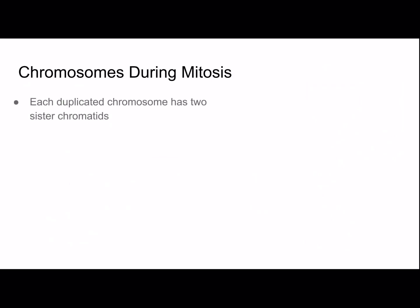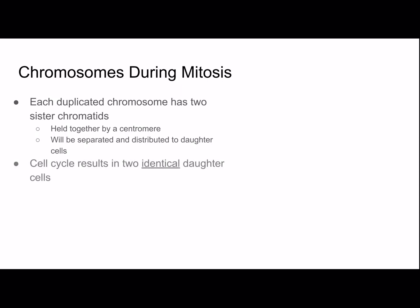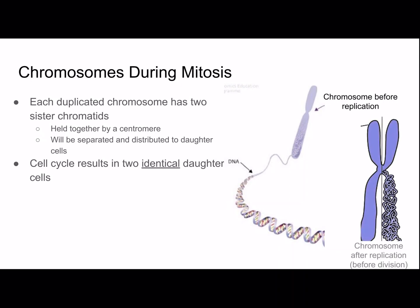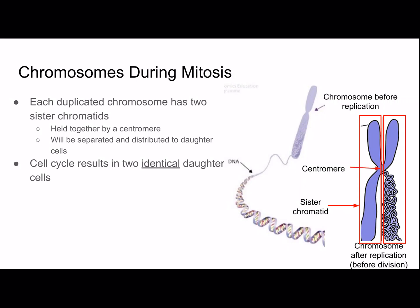Each duplicated chromosome has two sister chromatids, which are held together by a centromere. They will be separated and distributed to daughter cells. It's important to remember that the cell cycle results in two identical daughter cells. Here's a chromosome before replication, and here's one after replication but before division — it has two sister chromatids and a centromere in the middle.